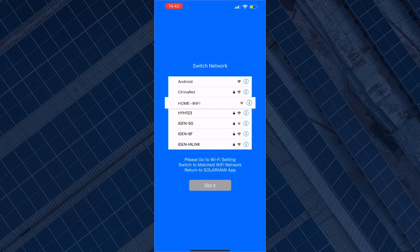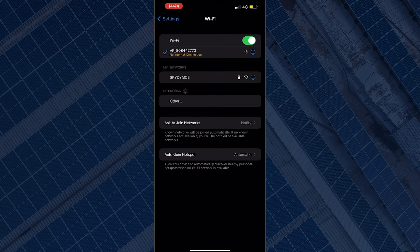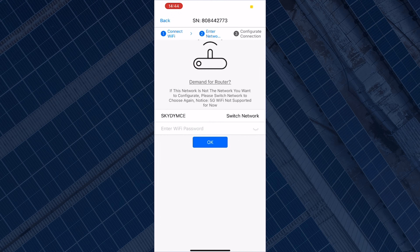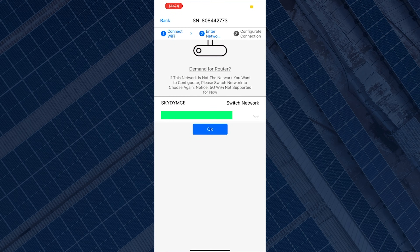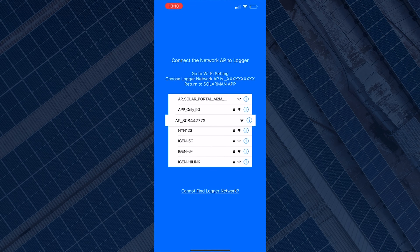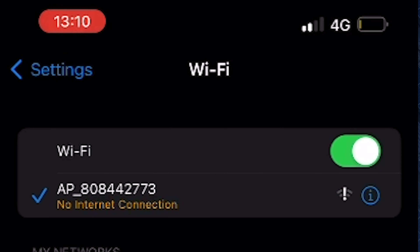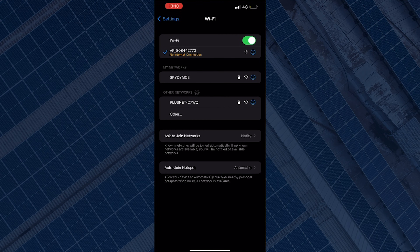You will get a blue screen asking you to go into your Wi-Fi settings to switch to your Wi-Fi network. Once you've switched to your Wi-Fi network, return to the Suleman app and enter your password in the password bar, then click OK. This will take you to another blue screen asking you to connect the network AP to the logger. To do that, go into the Wi-Fi settings again and connect to the logger's network AP — that will be the network starting with 'AP_' followed by your serial number. It might say no internet connection or that it's unsecured, but that's absolutely fine — just make sure you're connected to that network.